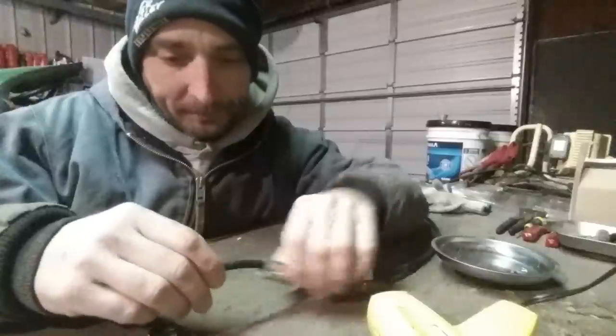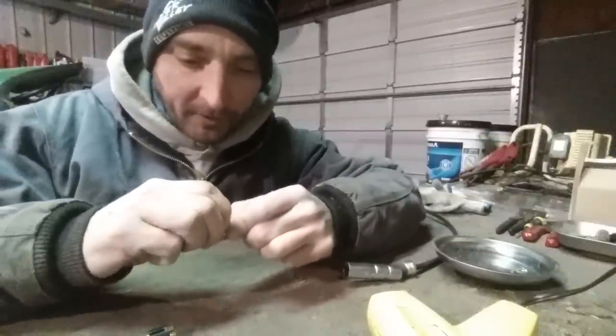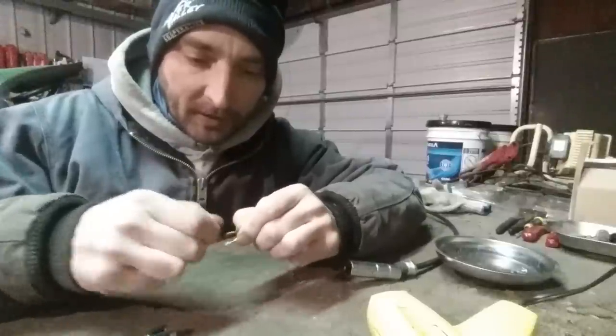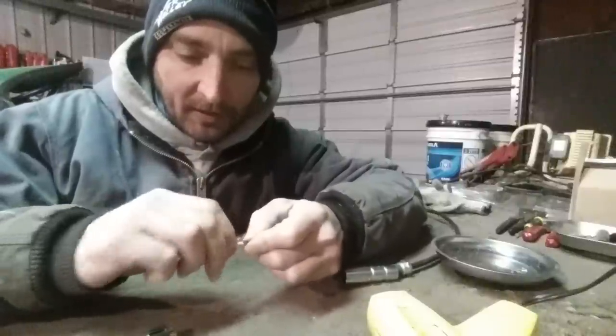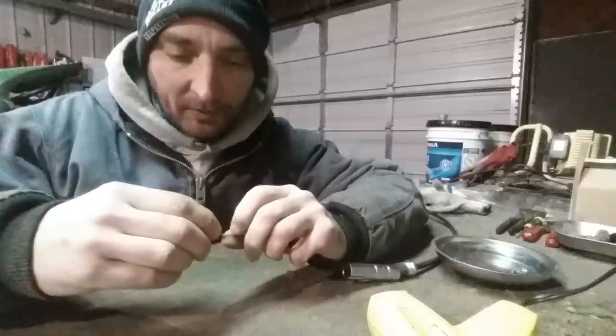These are soldered on. I am by no means an expert solderer — this is like the second thing I've ever soldered in my life this fine. I've done some copper pipe, plumbing stuff, but this is a little different.